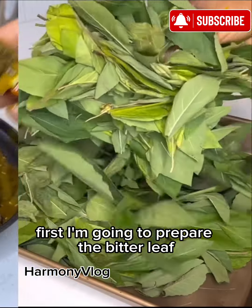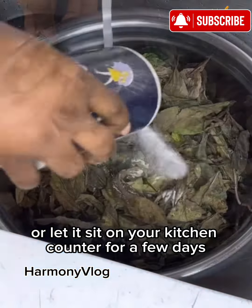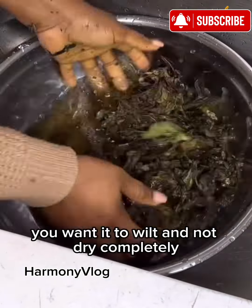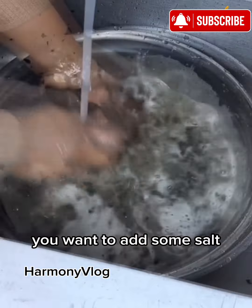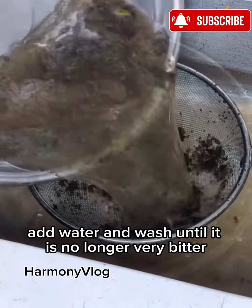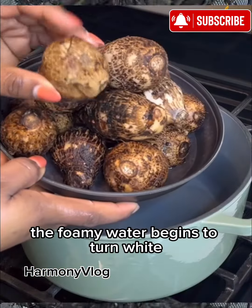First I'm going to prepare the bitter leaf. It's been plucked already. Next I'm going to sundry this for an hour and a half, or let it sit on your kitchen counter for a few days. You want it to wilt and not dry completely, otherwise it's going to shatter. Once it is wilted, add some salt, add water and wash until it is no longer very bitter. Usually I can tell when a bitter leaf is no longer bitter — the foamy water begins to turn white.